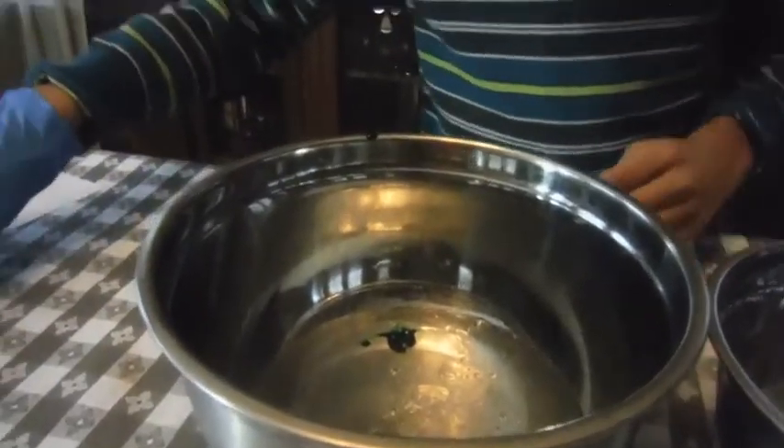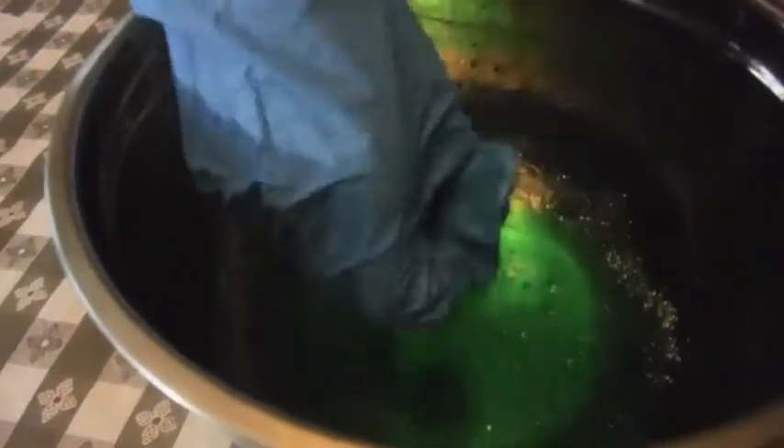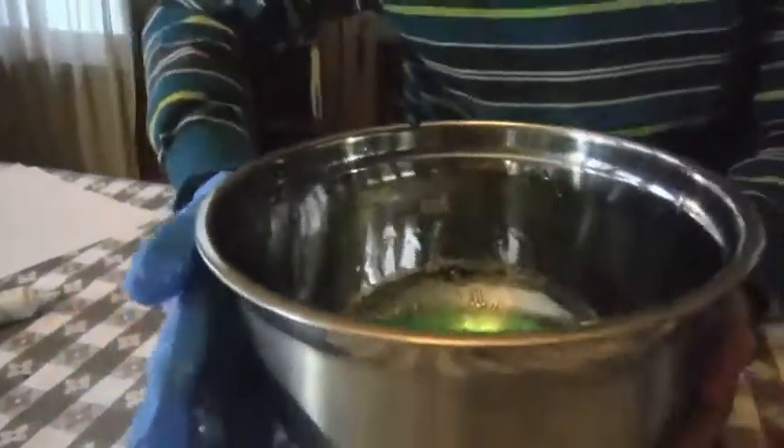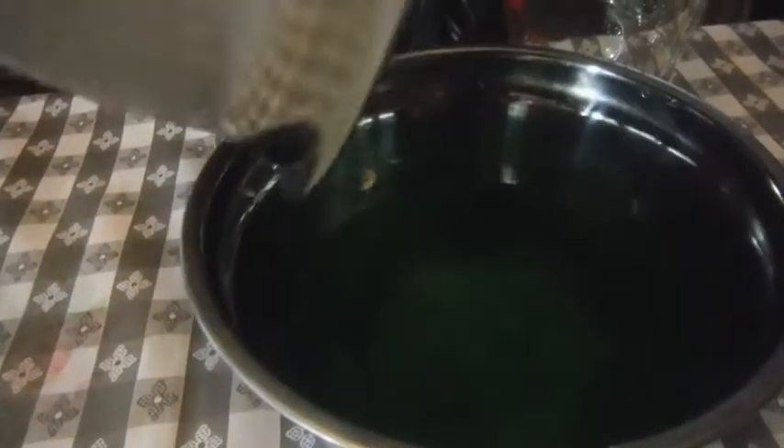Next you mix it all up. Make sure you have a glove on while you're doing this so you won't get any of the stuff on your hand. Next you dump the whole entire bowl of the glue and water inside, and then stir it all up.